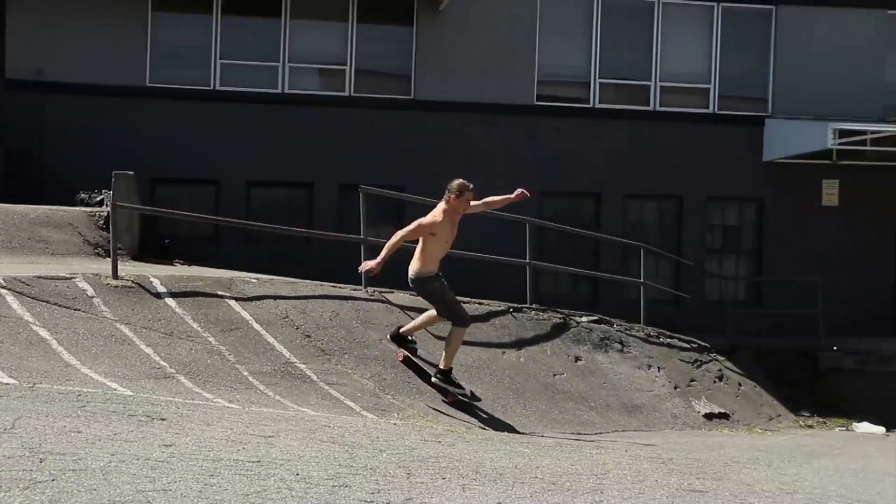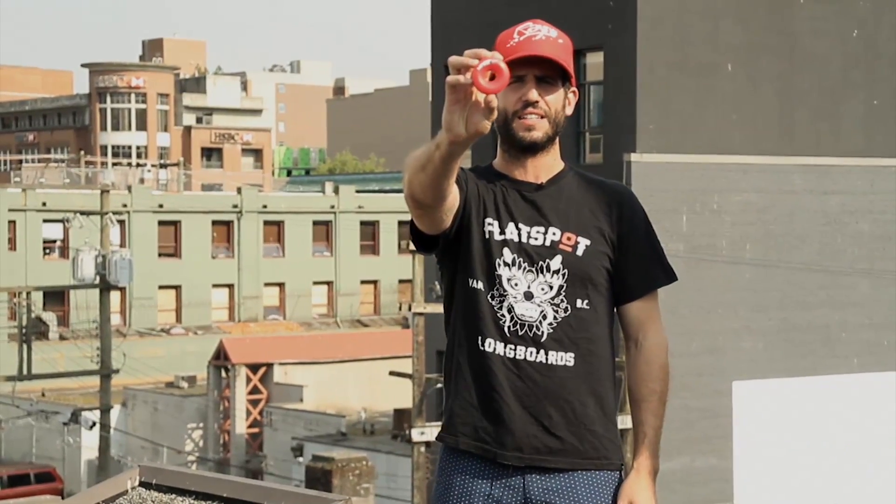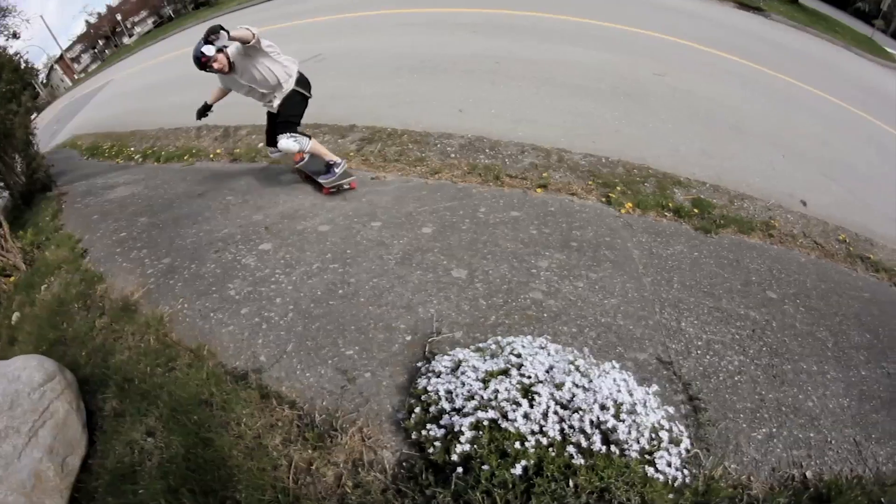You don't want to listen to me talk about wheels — you want to skate wheels. So get out there and try the Rain 62mm 80A or 98A Envy. Have yourself a lot of fun.